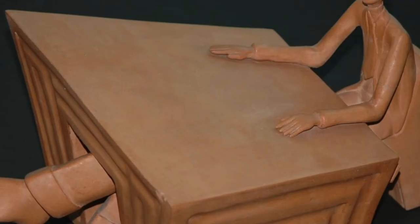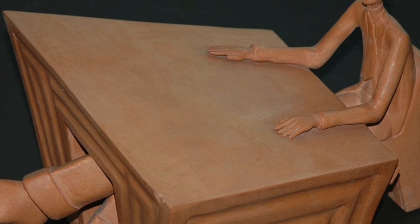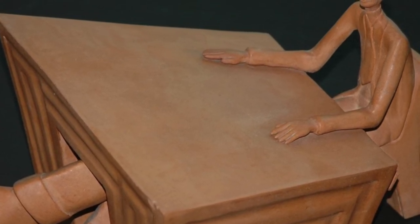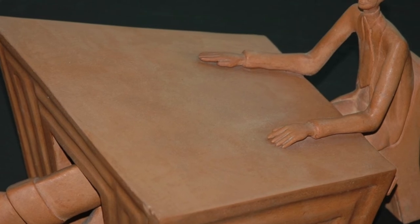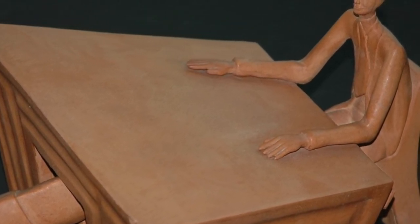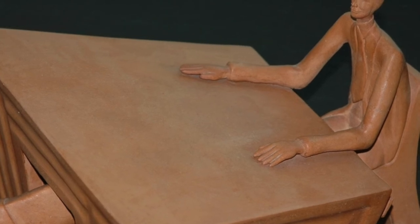The surface of the sculpture was dusty and was dry cleaned with a soft brush. The deteriorated adhesive had to be removed; various solvents were tested and a suitable candidate was readily found.